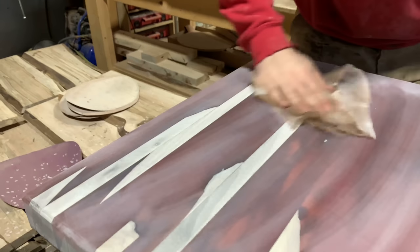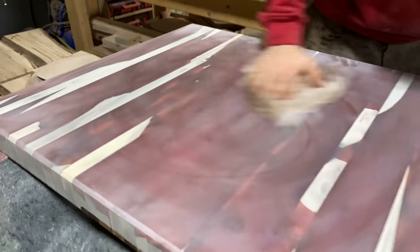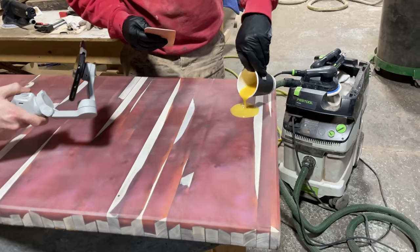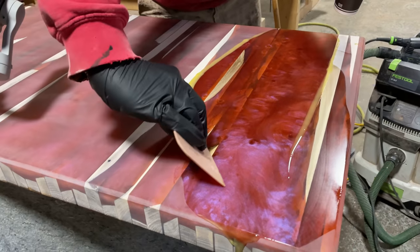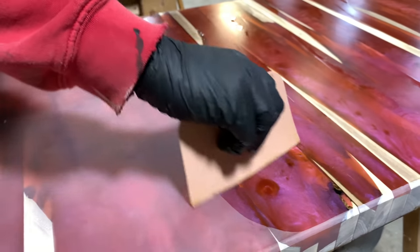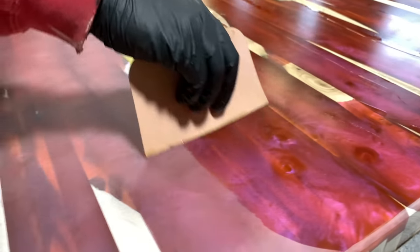Then we go back to sanding and bring that piece right up to 220 grit before we apply finish. We always make sure we wipe off the excess sawdust before we oil. At this point we still hadn't noticed any major issues with the piece and we were pretty pumped when we saw that color shift pop out when the oil was applied.